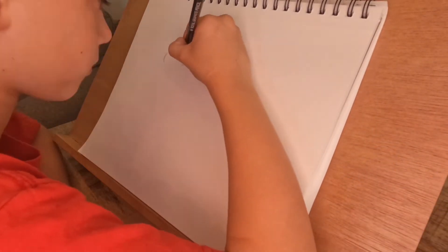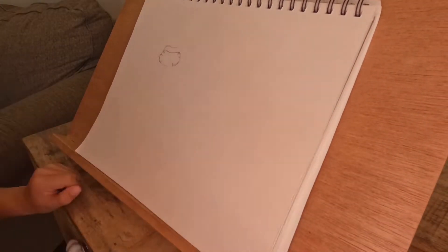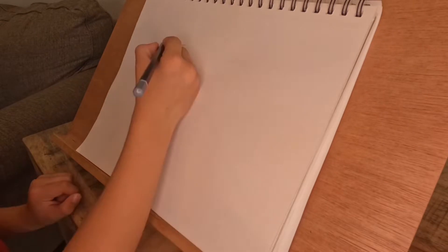Anyway, I hope you like the video. Alright, let's go — looks like we're getting started. We're using an HP pencil, a Sharpie, a fine tip Sharpie, and an eraser, and we're just drawing this out.